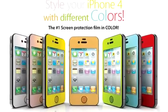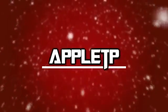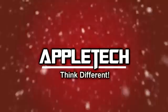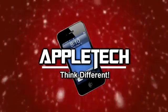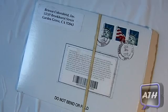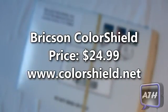This video was brought to you by Colorshield.net. Hey guys, this is Apple Tech coming at you with a review on the Brixen Colorshield for your iPhone 4 or 4S.